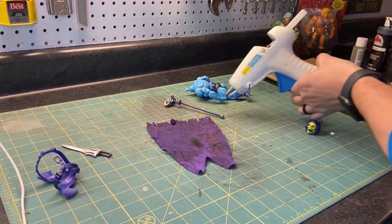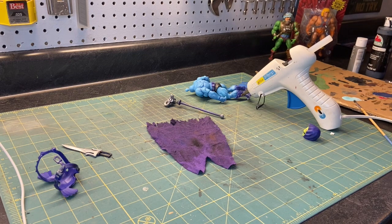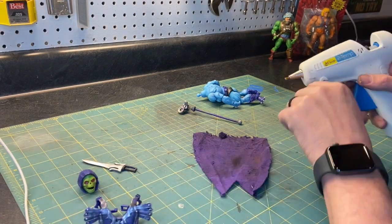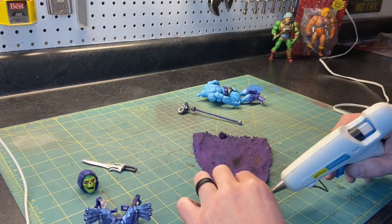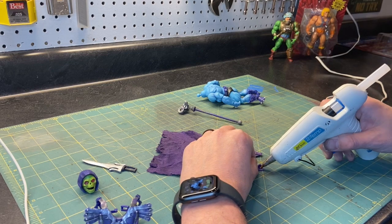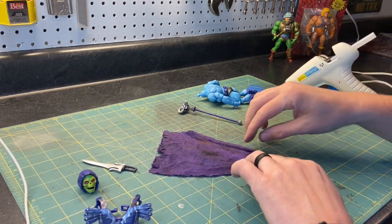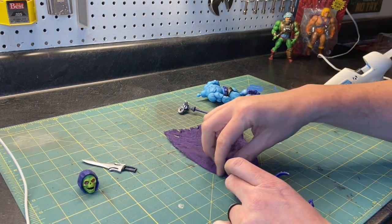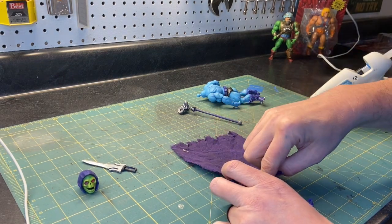I never understood why his face was yellow and green, but hey, when you're a kid you just thought it was awesome to watch these guys beat each other up and run past the same cut scene over and over again. Here I'm making some folds in the felt with some hot glue, and now I'm going to attach it to the back of the armor.